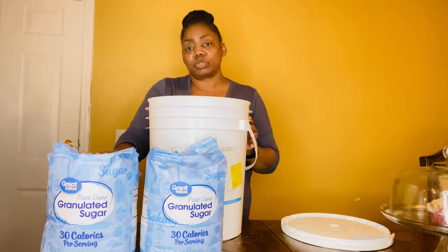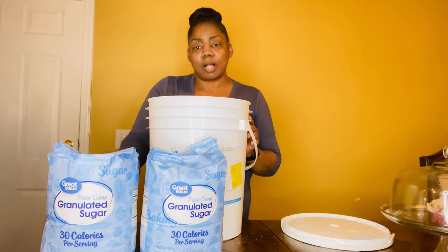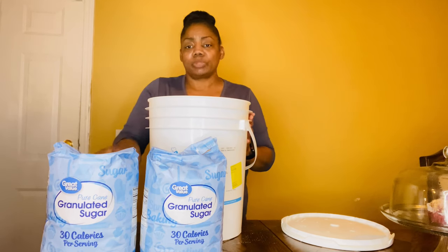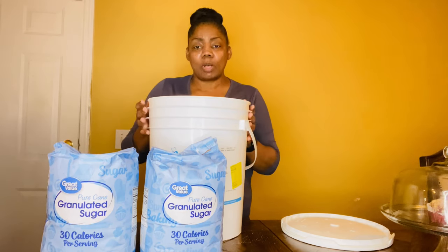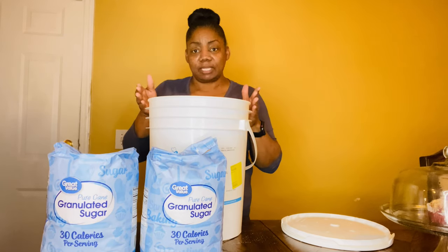Another thing: when you're storing long-term sugar, you do not have to use oxygen absorbers, because that will make your sugar rock hard and that is not what you want. So with white sugar: no oxygen absorbers, make sure your container is good and dry, and that's it.